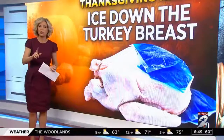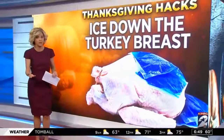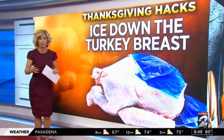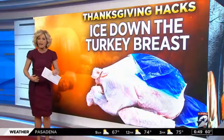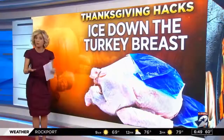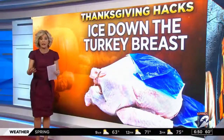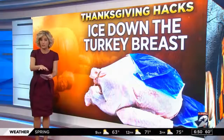First, did you know it's a good idea to ice down the turkey breast before you put it into the oven? That's because the white meat cooks faster than the dark meat, so the ice will help make sure both meats cook evenly, preventing you from overcooking the bird and drying out that white meat. You can put ice packs right on the breast, or even put ice in a Ziploc bag and just sit it on top before it goes in the oven.